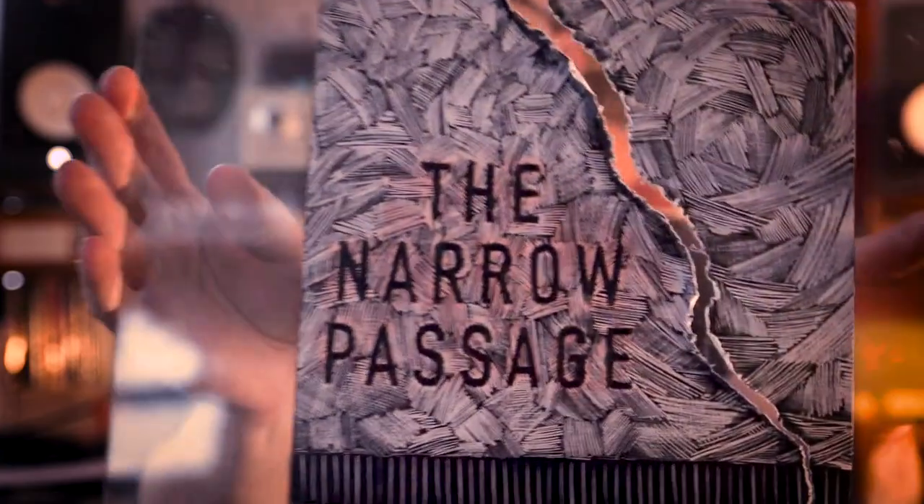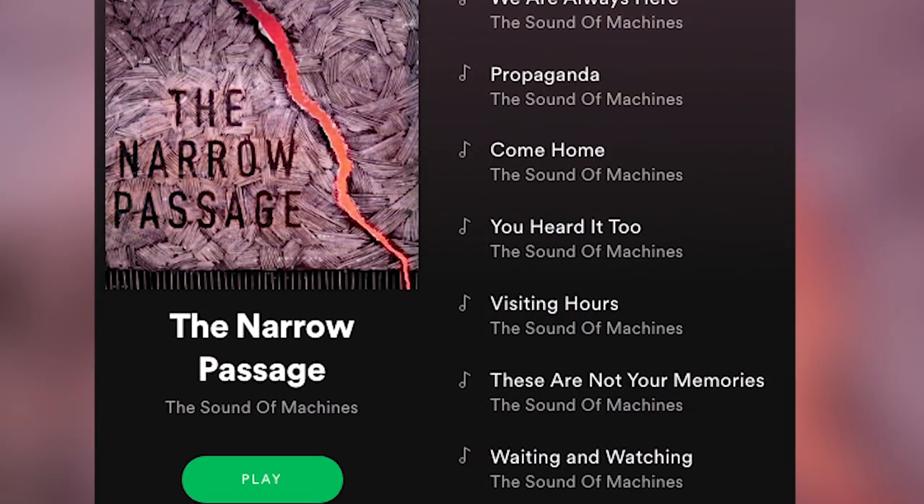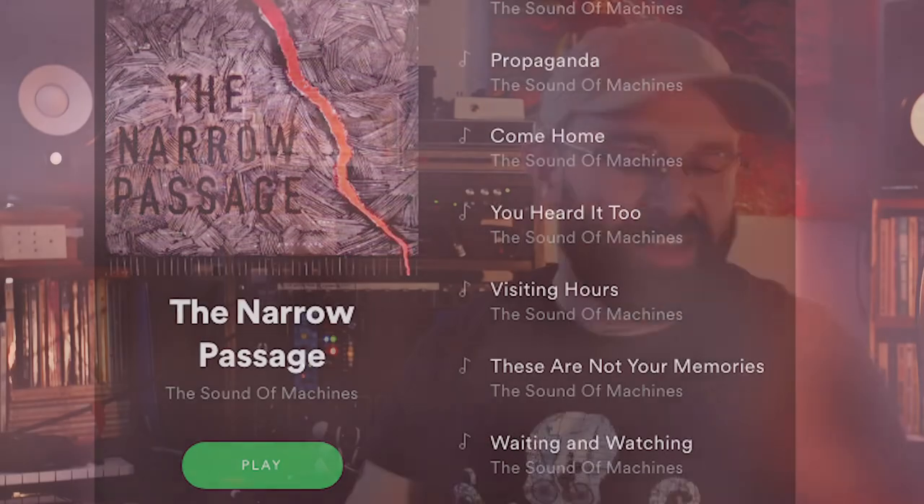So that's it. And of course you can get some pretty cool results when effects are added. If you like the DIY kind of sound that you get out of instruments like this, check out the last Sound of Machines album called The Narrow Passage — the link is in the description below. Thanks for watching. Let me know if you made one of these guys; I'd be curious to see how you use it in your own music. Bye.